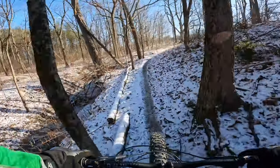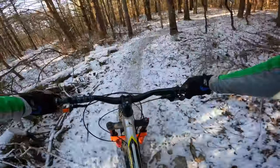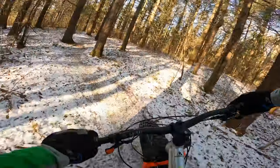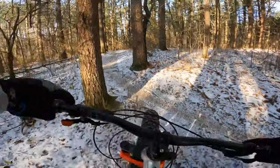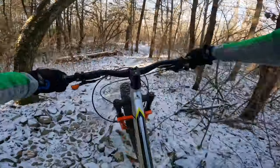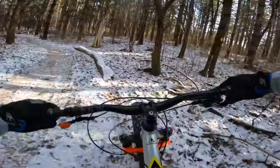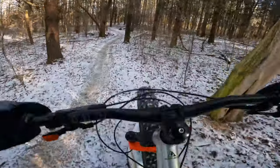Fun side hit there. Not so smooth right now though. Wicked rock section there. More rocks here — big tires just eat them right up.